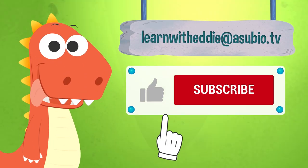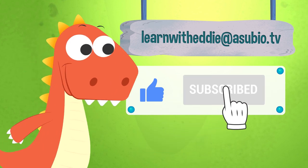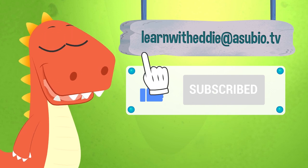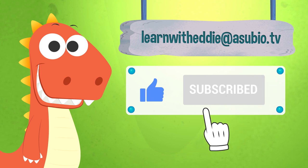If you enjoyed this video, don't forget to like it and subscribe to our channel. And you can also talk with Eddie — send him an email at LearnWithEddie@Asubio.tv. He will love it.